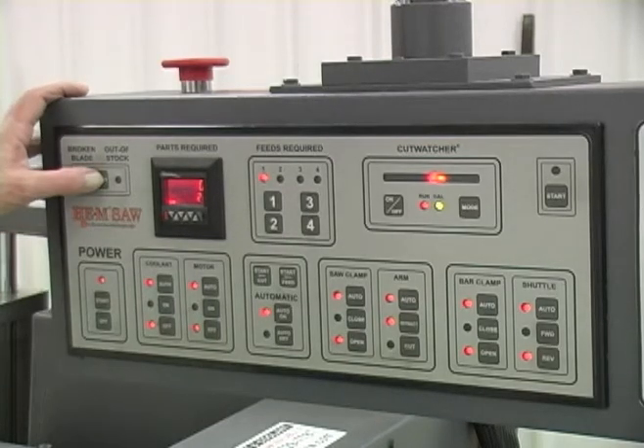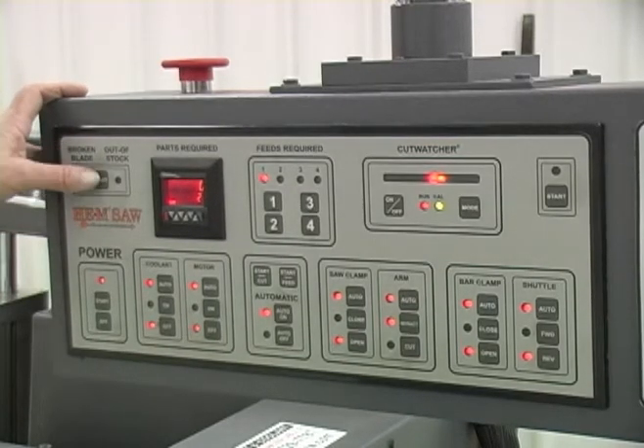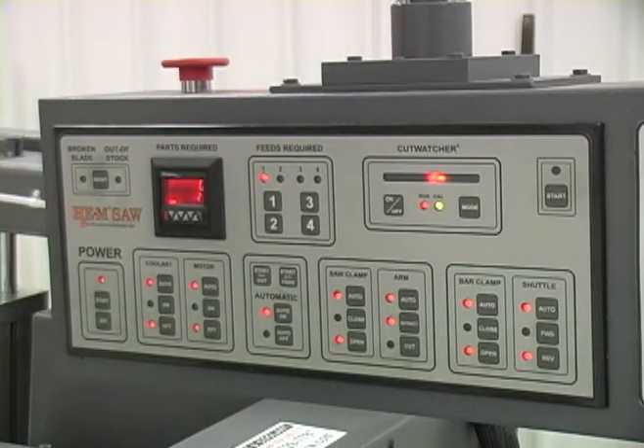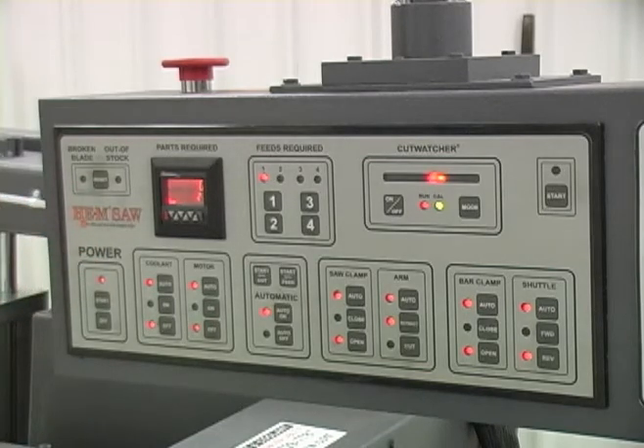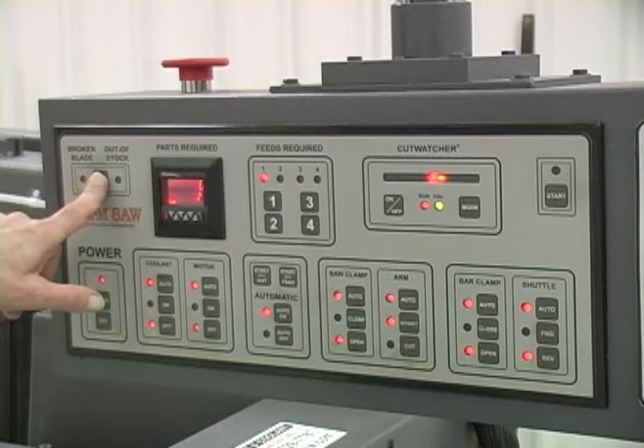The out of stock light, or broken blade light: if the machine runs out of bar material — if it's cutting along and the bar gets too short — it will trip a switch on the saw vise or on the feed vise, turning on the out of stock light to shut down the machine so it doesn't needlessly run the chain in cycle. Or if the blade breaks, this light will come on.